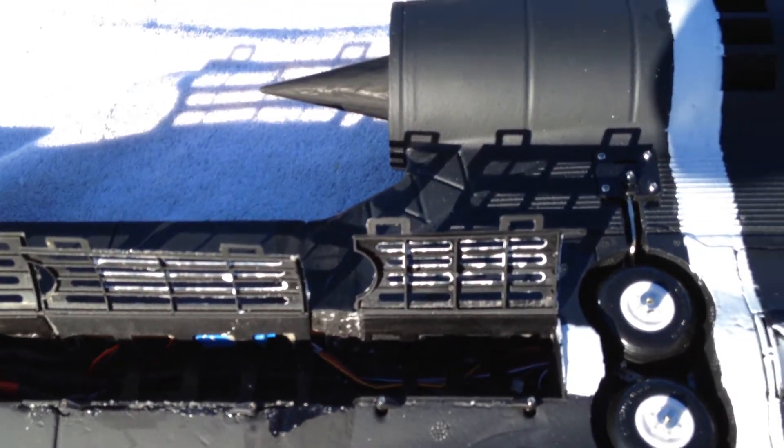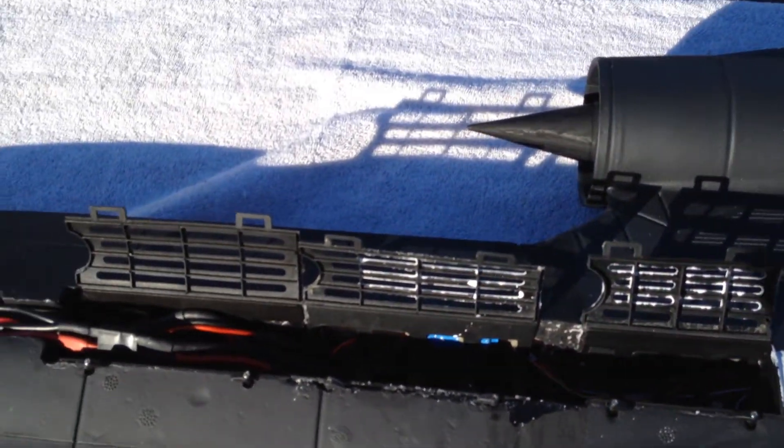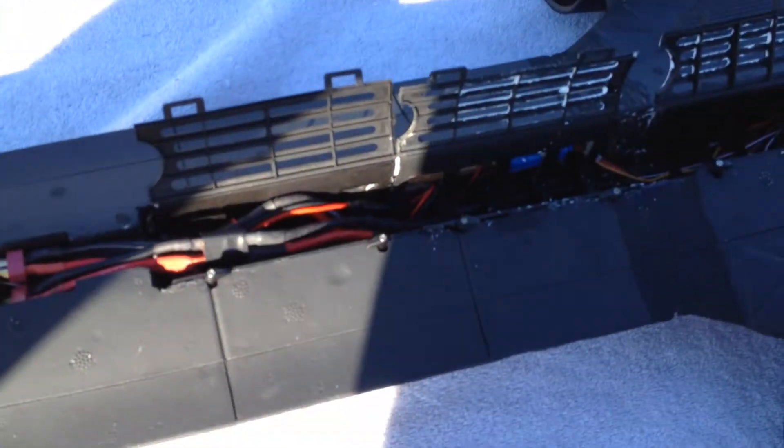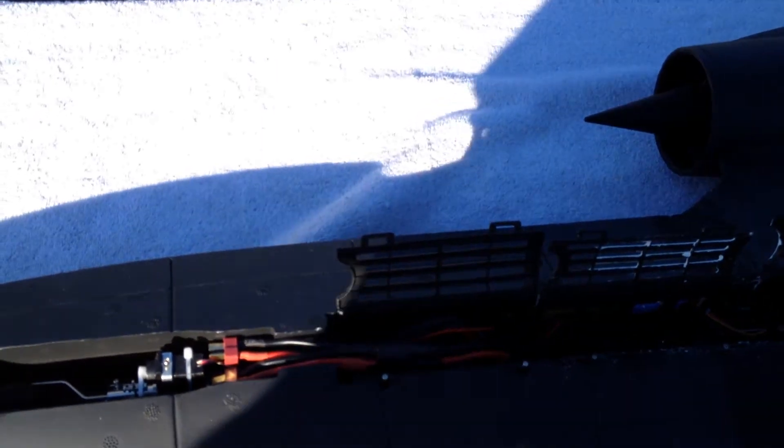But I decided after flying this airplane with two batteries that I wanted a little more hang time — it wasn't quite enough. So I'm running three identical Thunder Power 2700 milliamp 4S lipos.